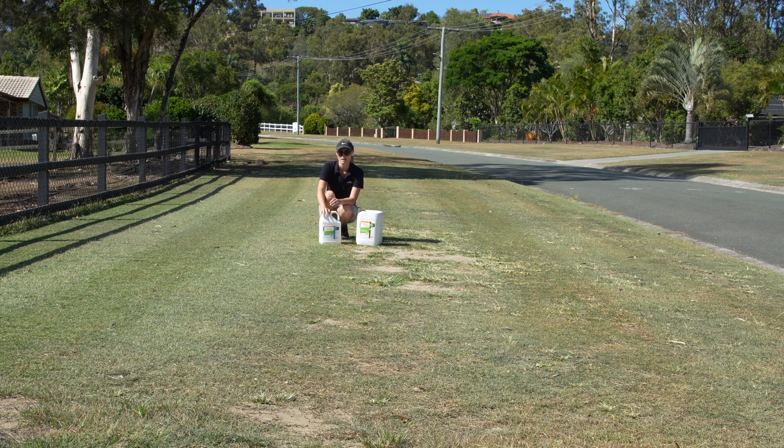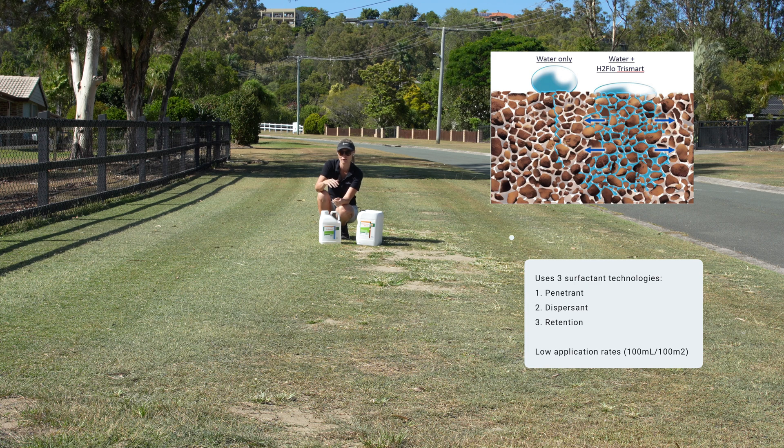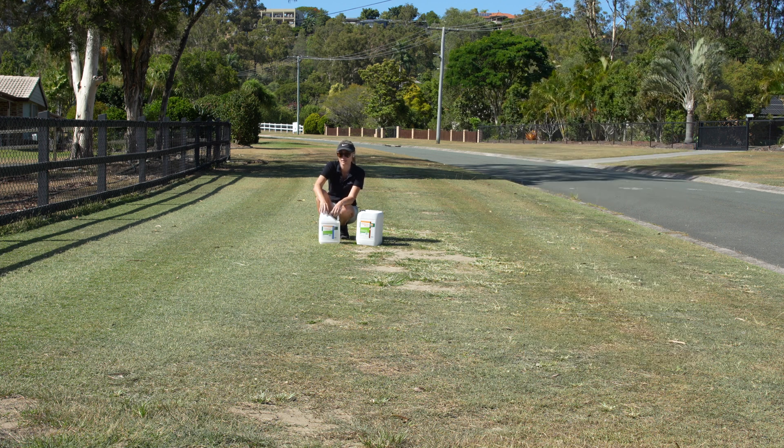The product is a penetrant, so it'll make sure that whatever you're applying - whether it's water, whether it's another product - it'll get down into the soil surface and through that hydrophobic layer. Second, it's a dispersant, so it makes sure that when you spray it out, whatever product goes down will go through the soil evenly. You're not going to have patches of soil taking on water really well and then patches that aren't. And then the final thing it does, which I really like, is it retains moisture in the soil for longer. Those are the three things this product does.